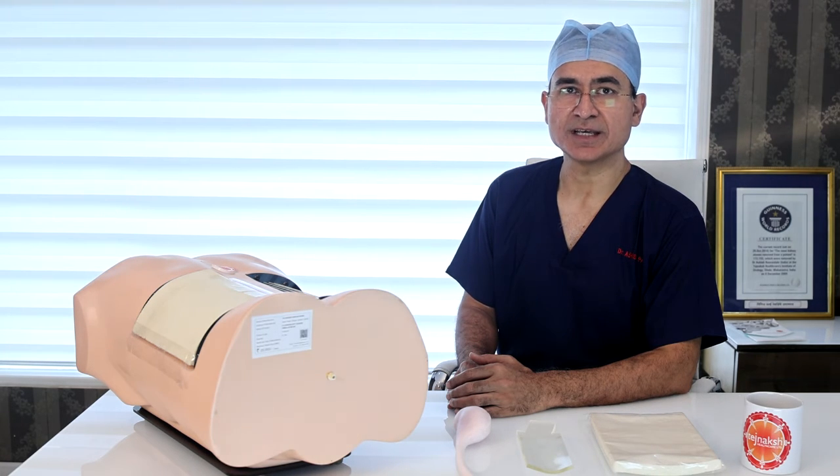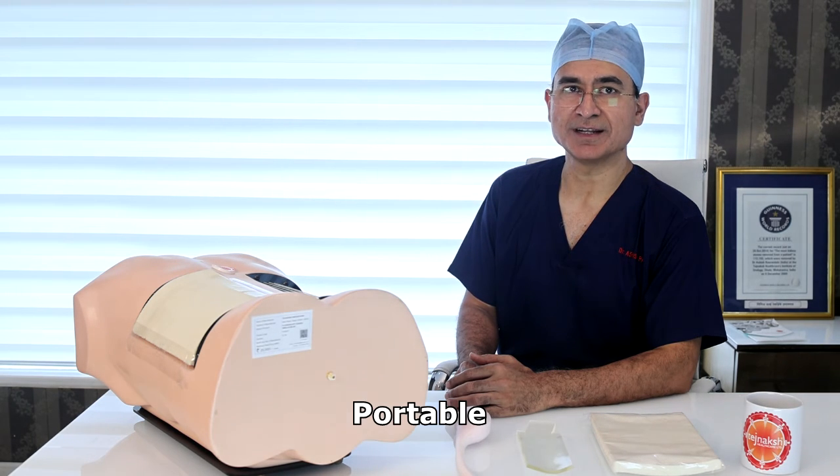It replicates exact tissue haptics. The needle has a very smooth insertion and allows the trainee to practice needle stabilization during puncture. It can be taken to any place which allows screening and practice PCNL.